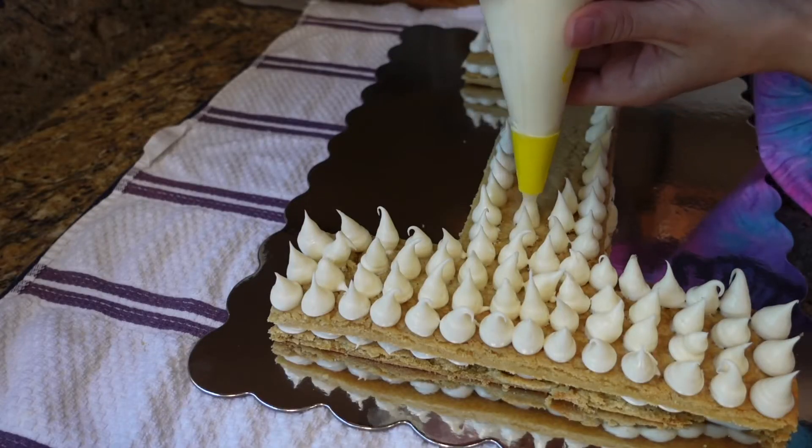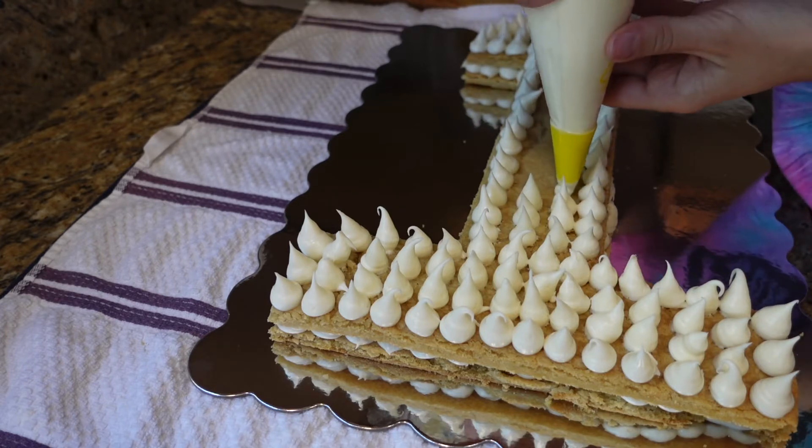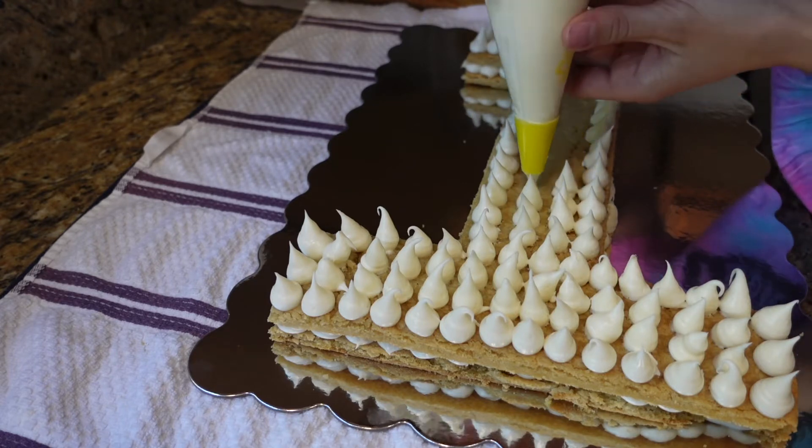I then did the top layer of icing using the same method — the outline first, and then I went all the way throughout the cake piping the icing like this.